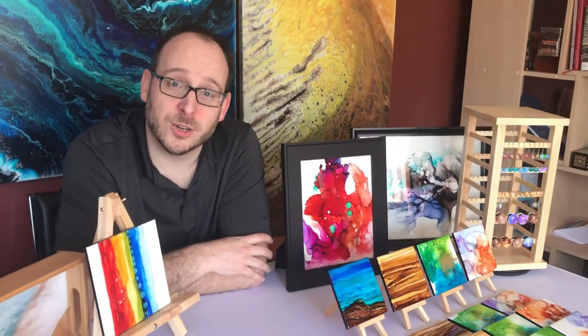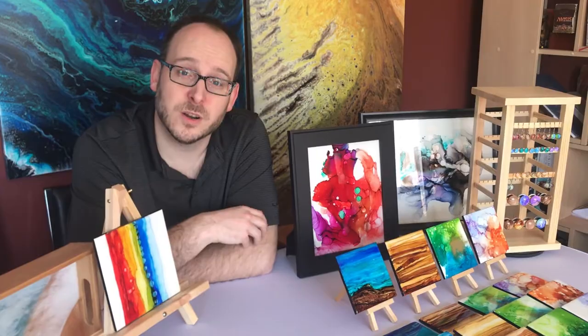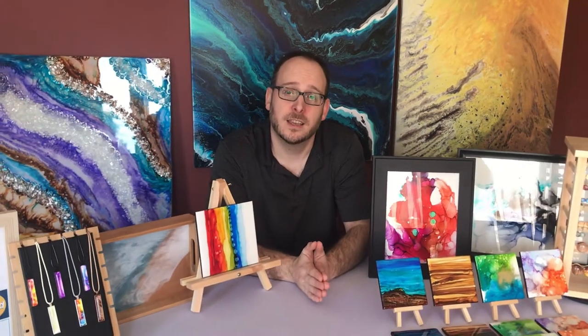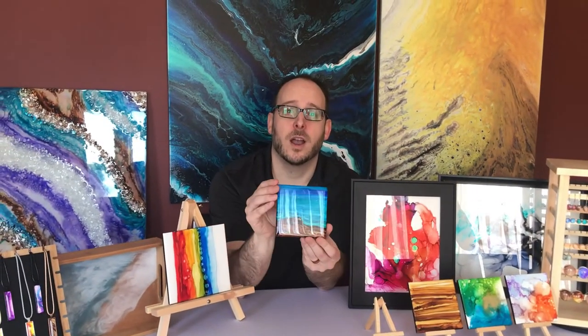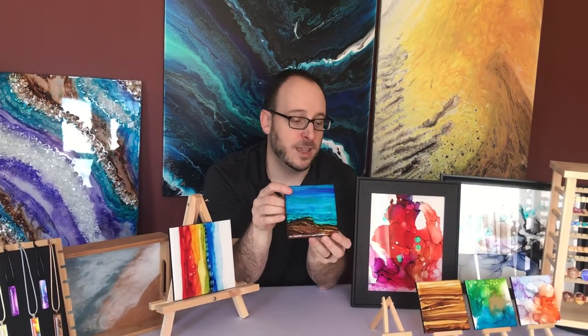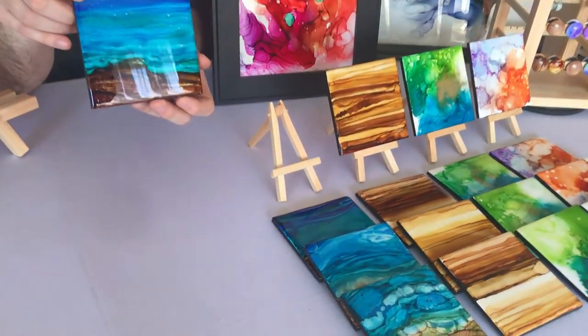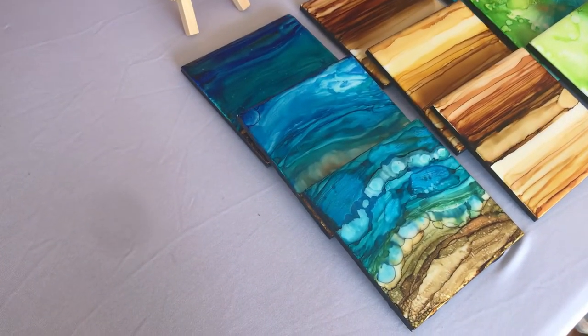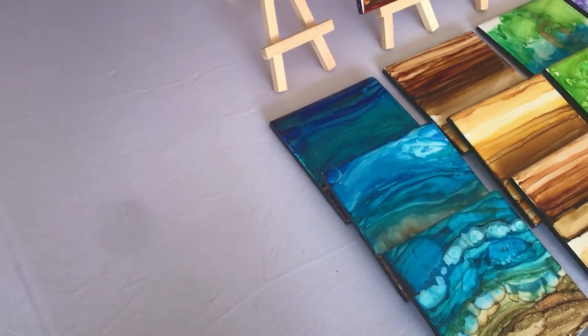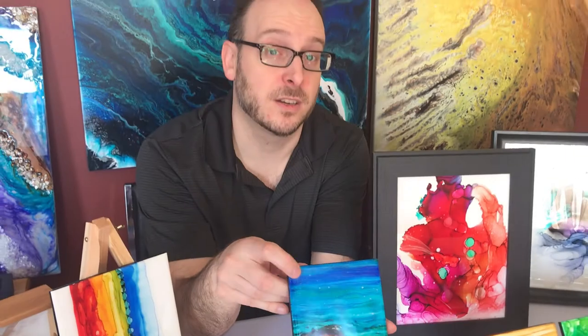I teach lessons, so if you're interested in learning how to do anything like this, feel free to contact me through Scene One Art. Each piece is unique — nothing that I make can ever be recreated exactly. Even with pieces like this where I can recreate the beach scene, it will never look exactly the same. So if you wanted this set of coasters, I can create another set that looks similar, even after I've sold this piece, but it won't be exactly the same.